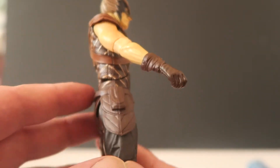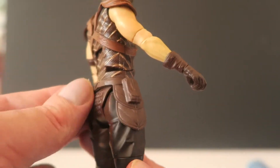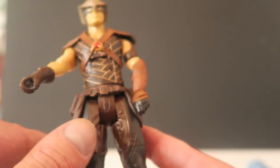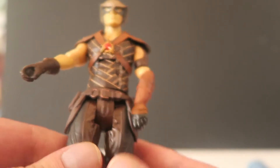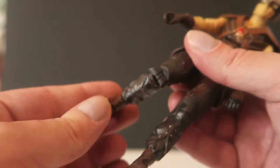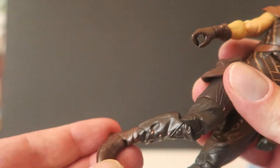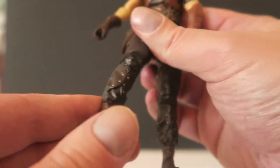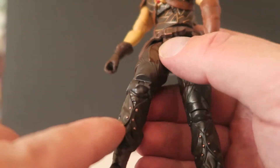He's got his nice belt with some utility belt pads there. They don't move — well, some of those layers kind of do. His legs have bendy knee articulation. His feet don't really have much articulation — but that's kind of cool. It's got like some padded buttons here.